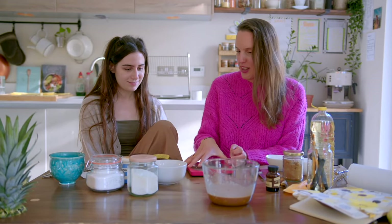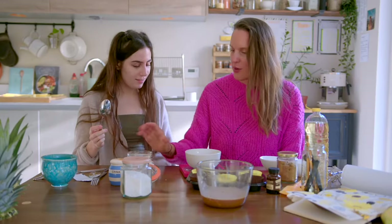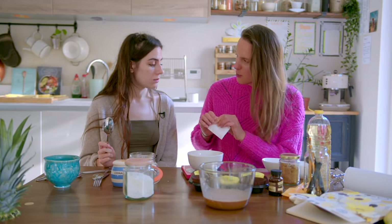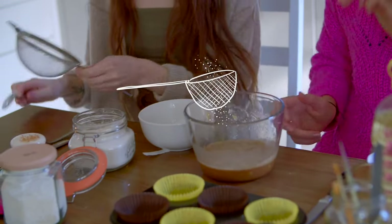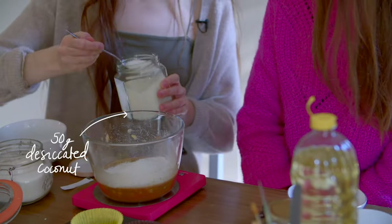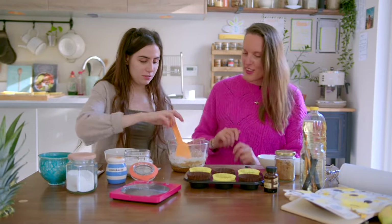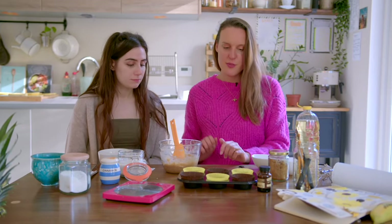For the dry ingredients: although it's self-raising flour, we're going to add a pinch of bicarbonate of soda. Do you want to sift that over the mixture? And I have a question - is it shaving or sifting? Give it a little fold - you're good at folding! Now we're just going to transfer the batter between the cupcake cases.